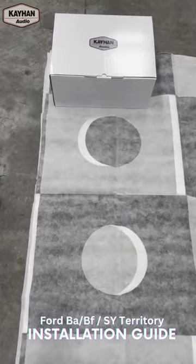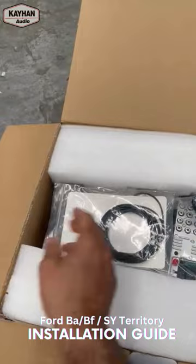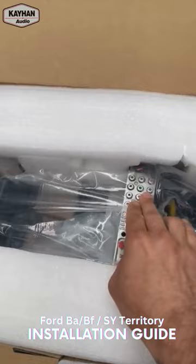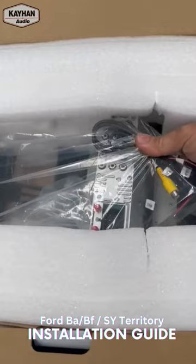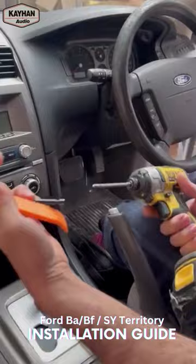Hi everyone, so today we're going to install one of these newly arrived Linux units for the BA/BF and SY Territory. So that's the package we're going to receive and open up. Very nice and simple — you'll get your DAB antenna, your harness, and canvas controls. That's all you receive in your package plus the actual unit. RCAs are built into the unit and you've got your USBs, front camera, and a few other bits and pieces that during the installation we'll go through.